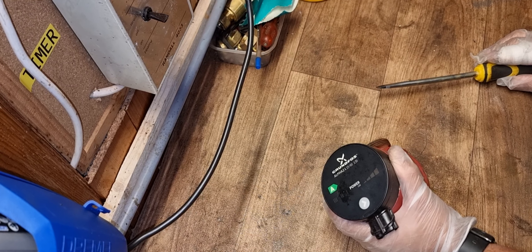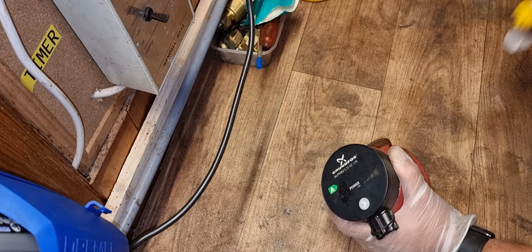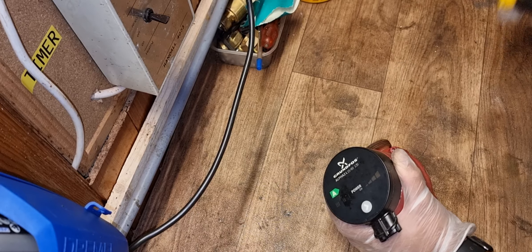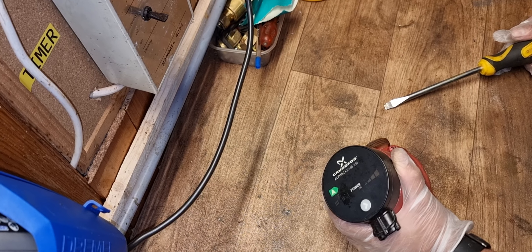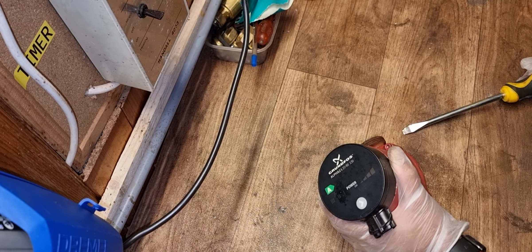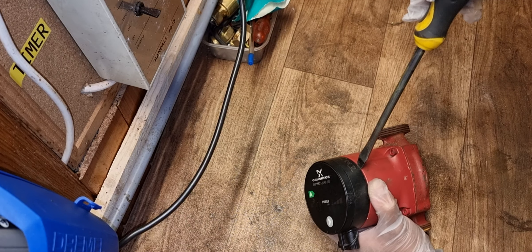In this video I'm going to show you how to bleed this circulating pump, or how to change the speed controller — it's really easy as well. The first thing you need to do is safe electrical isolation. Once you turn the electric off and it's safe, you can restart. What you need is a flathead screwdriver.